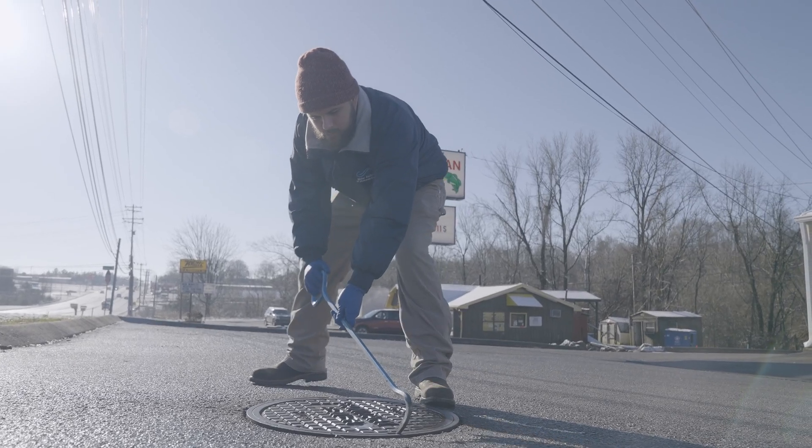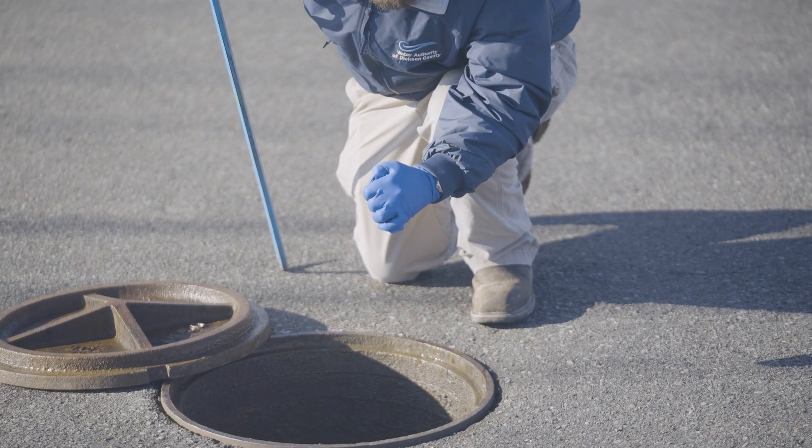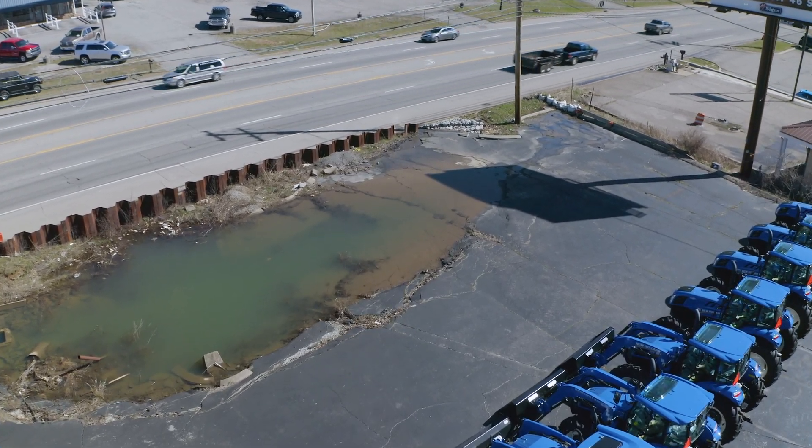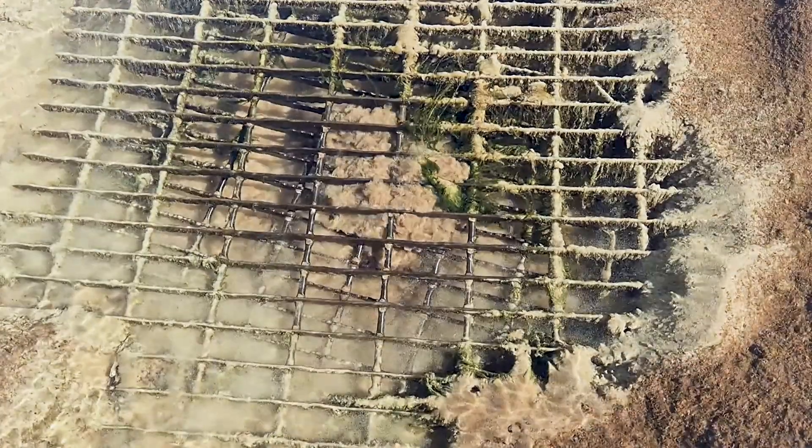At Grundfos, we're proud that Metasphere is part of our family of products and solutions for wastewater networks. Their product along with our pumps gives us much more data, visibility, and predictions into the wastewater networks. Our goal is to have customers not experience any types of spills or overflows from the wastewater network, which can create a public safety issue.